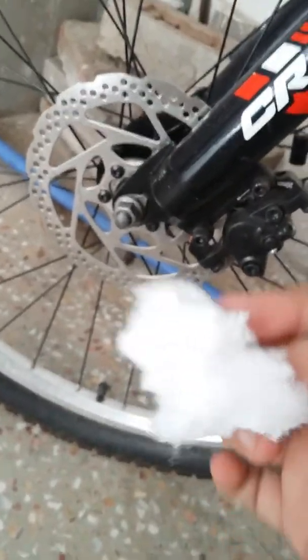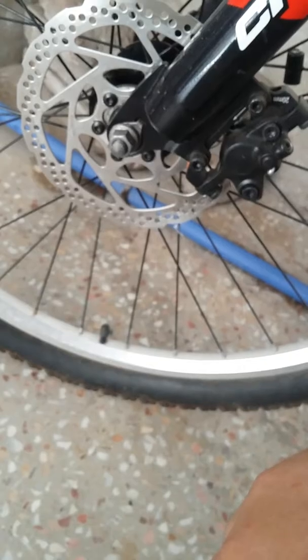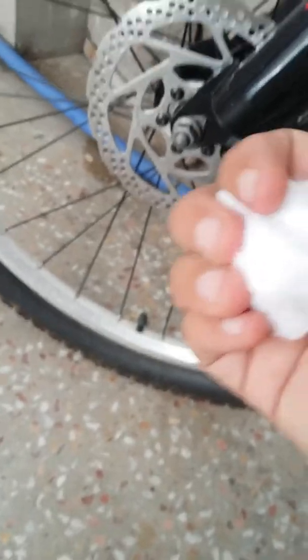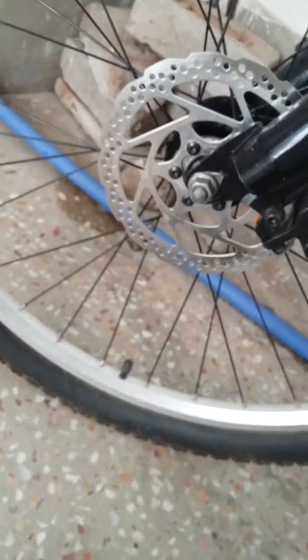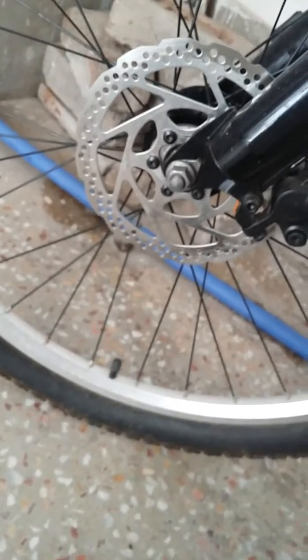This is terrible, simply terrible. Here is the video showing the evidence of the leak. It's brand new — it should not even be leaking. Why is it leaking? It has ruined the experience for me. This is Dr. Salim Rahman, and I just bought these Shimano brakes.